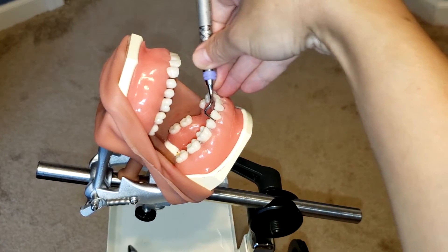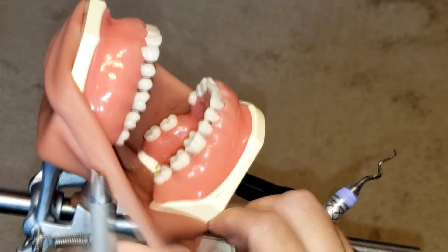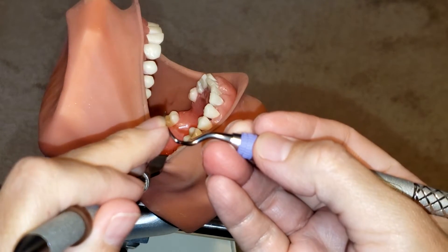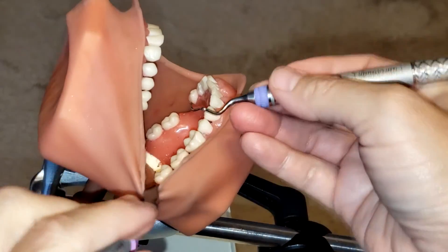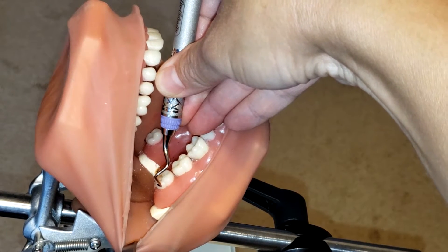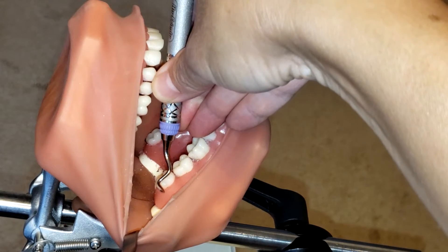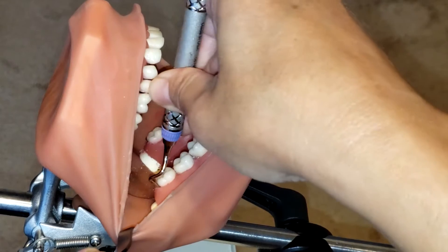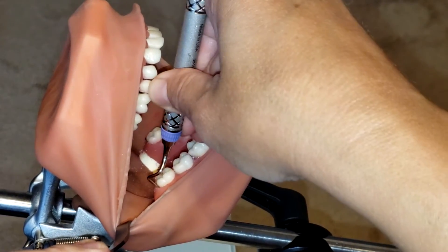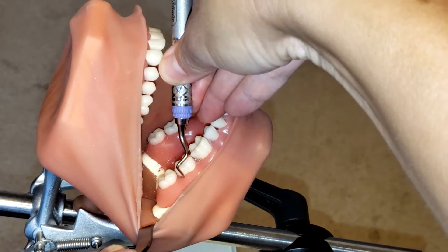So again, this is the correct working end, and I'm going to show you how to use it on these posterior teeth. First, you want to make sure that you use the toe-third of the instrument — the toe-third has to be adapted to the tooth at all times. You're going to start at the distal line angle and work your way down into the pocket. Insert at zero degrees, go in, and establish a 70 to 80-degree angulation so that you can remove the calculus. Rock on your fulcrum, then come out again.